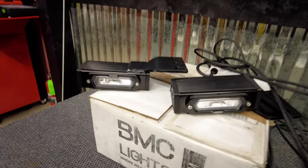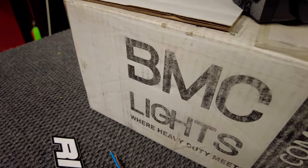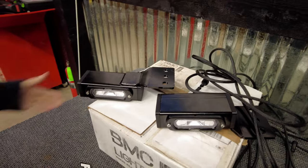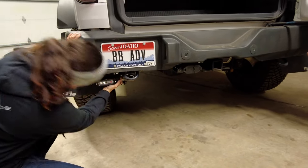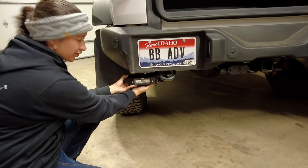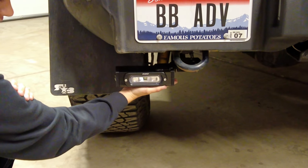BMC lights — they've got a rigid light but they're made by BMC. Let me grab one and show you where it goes. It goes right off the tow hook, right in what we're gonna call the danger zone. Right there — we gotta move your hand so I can zoom in. The light sits right in there, off the tow hook.